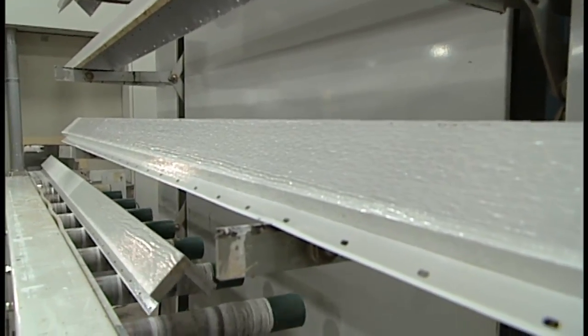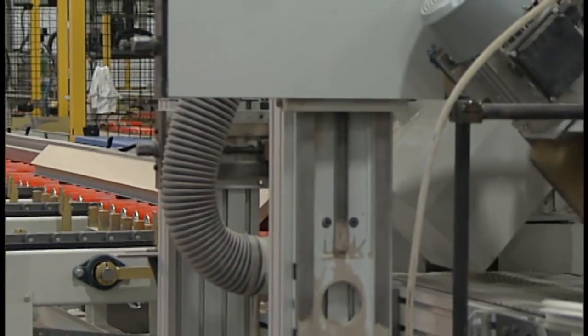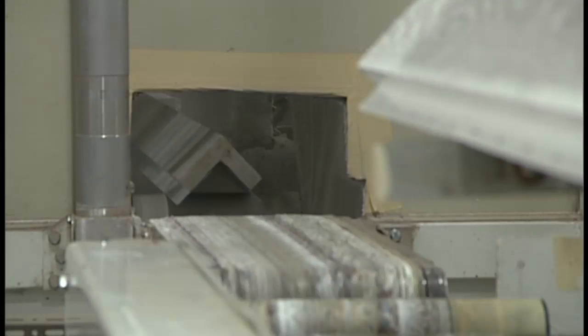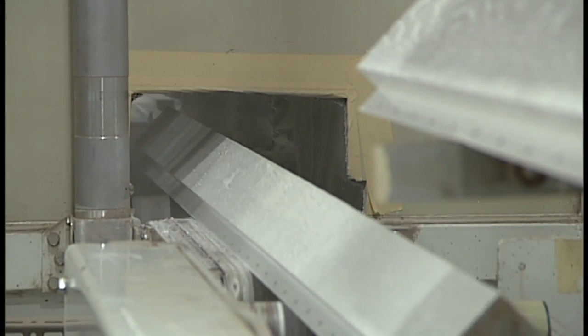Stuart, before they're painted, remember we're only as good as the surface we bond to. We always want to sand the surface, break the surface up to make sure we get good adhesion. So it's going directly from the sander right into our spray booth. And let's talk about that paint application — we're spraying it across the entire surface.